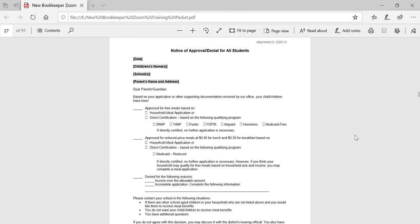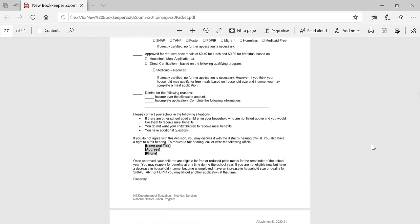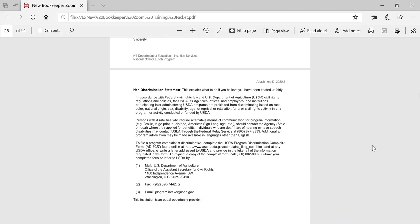Next we have attachment D, which is our approval or denial letter. We have one approval letter that can be used whether a student is directly certified or approved with an application. Software generated letters can be used, but please make sure that it contains similar language to what is found here in attachment D. One of the things that we typically find is that the non-discrimination statement has not been updated in the software generated letters. So please double check and make sure you've got the most current non-discrimination statement listed.